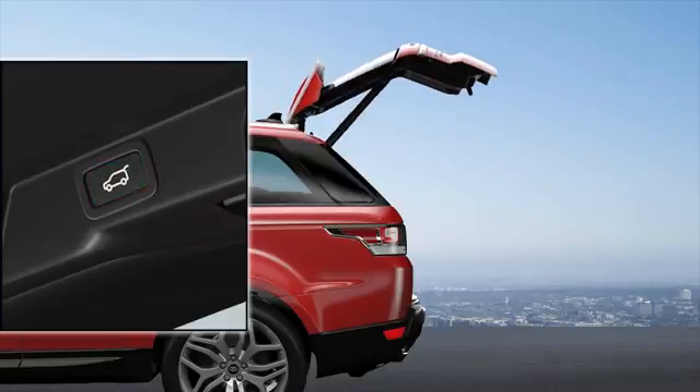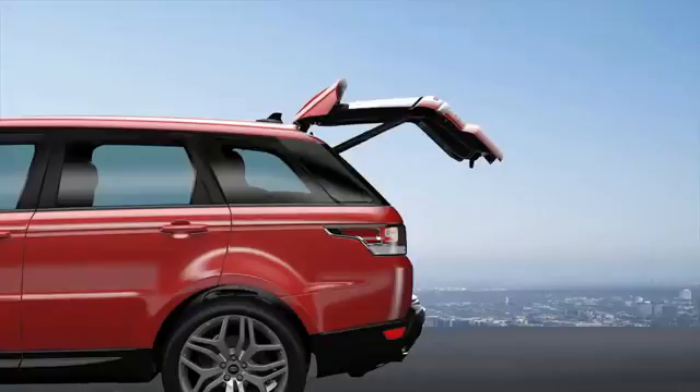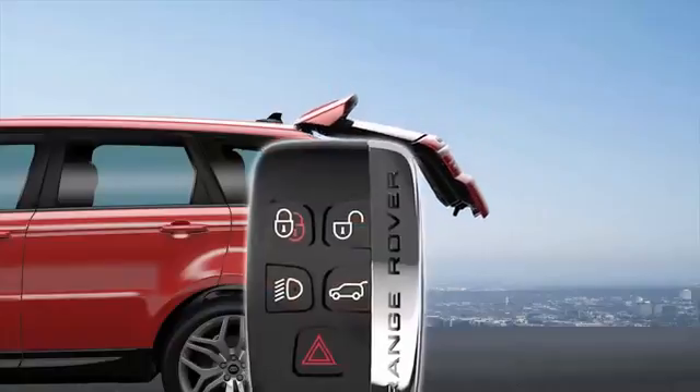To close, press the tailgate close button on the lower edge of the tailgate. If any obstruction is detected while closing, the tailgate stops moving and then reverses to the fully open position. A warning tone sounds to indicate a mislock.